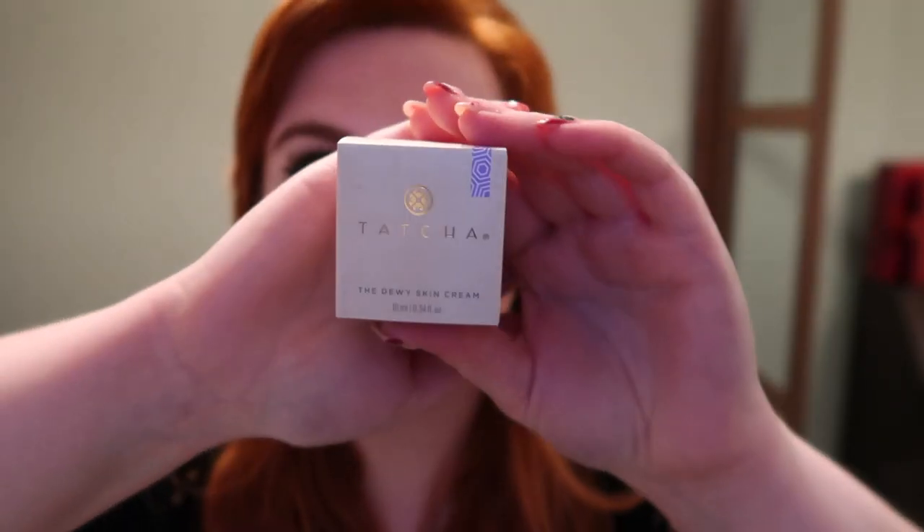For those of you who are regulars — there's a little box on top of my advent calendar, day number 25, a bonus I mentioned in yesterday's video. I said I'd unbox it at the end of this video. The first thing out of it I'm very excited about — it's from Tatcha, the Dewy Skin Cream. I know Sally Hughes really likes this, so I'm very excited to try it. And there is more than one product in this one.